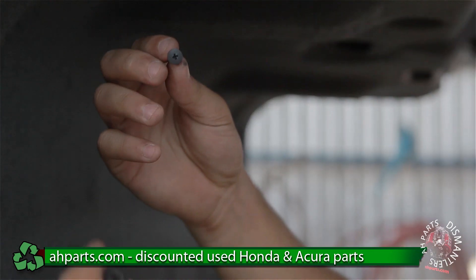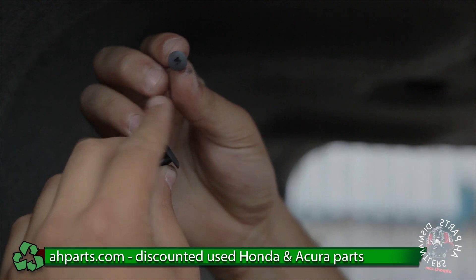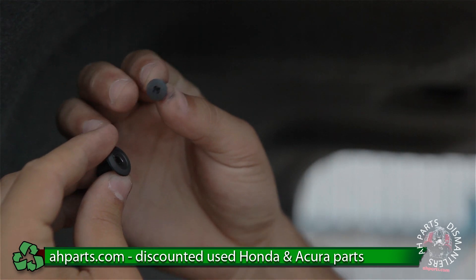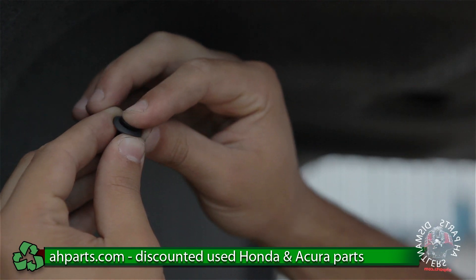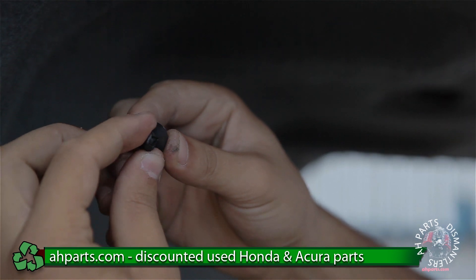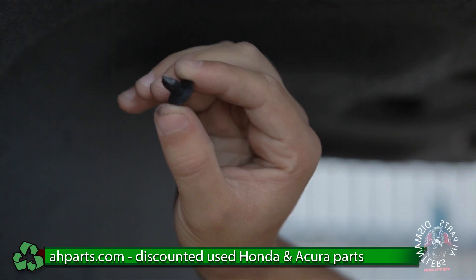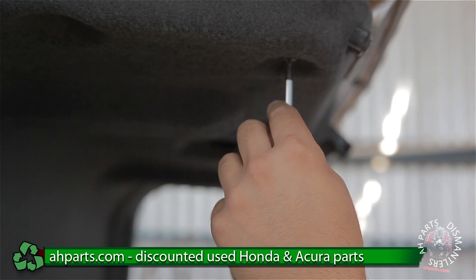If you look here you can see that the center portion of the clip has a Phillips pattern in there, so you're just going to screw it out with your Phillips screwdriver. It goes in whenever you put them back in — it goes in that way and creates pressure on the ends of the outer portion of the clip so that it stays in there. So we're just going to go ahead and do that to the rest of them.